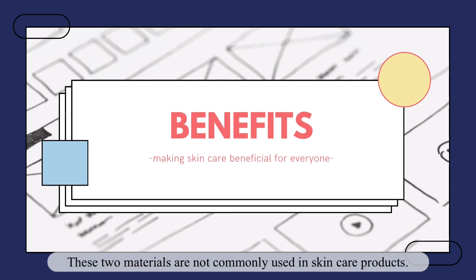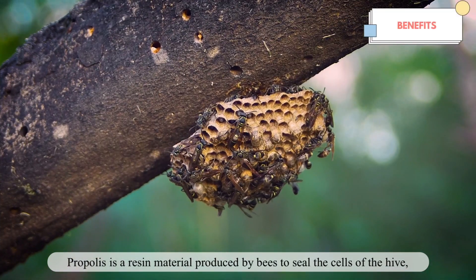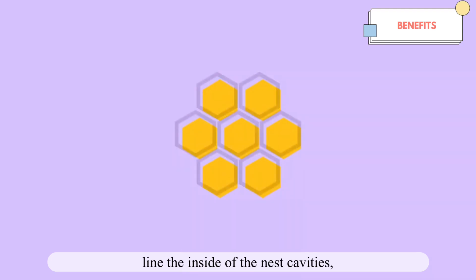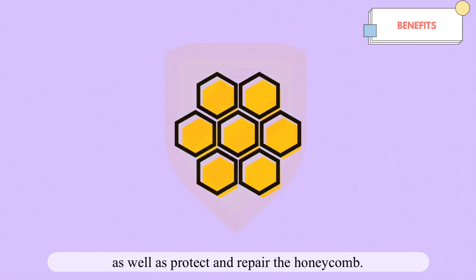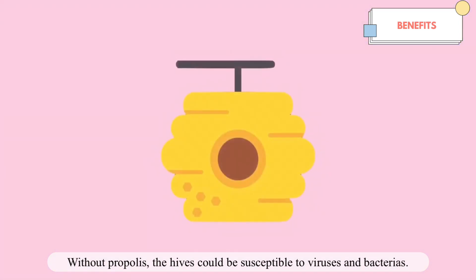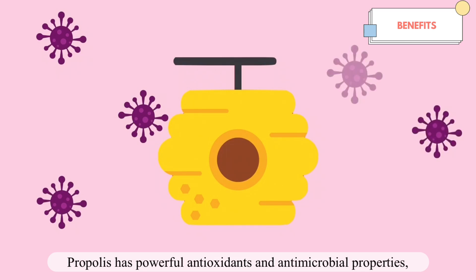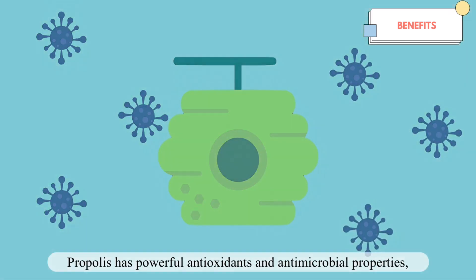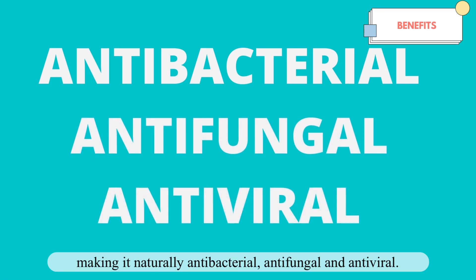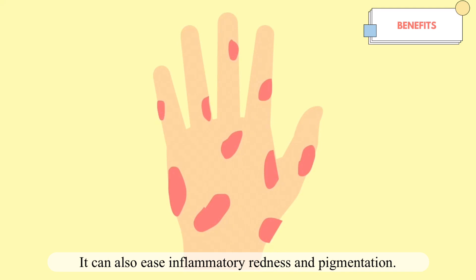Why propolis and why turmeric leaves? These two materials are not commonly used in skincare products. Propolis is a resin material produced by bees to seal hive cells, line nest cavities, and protect the honeycomb. Without propolis, the hive could be susceptible to viruses and bacteria. Propolis has powerful antioxidant and antimicrobial properties, making it naturally antibacterial, antifungal, and antiviral.